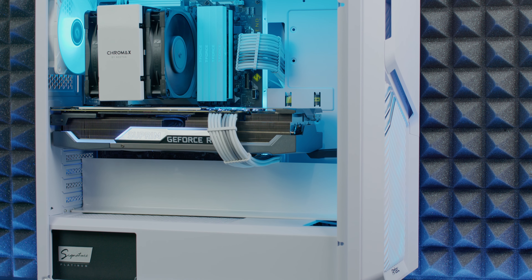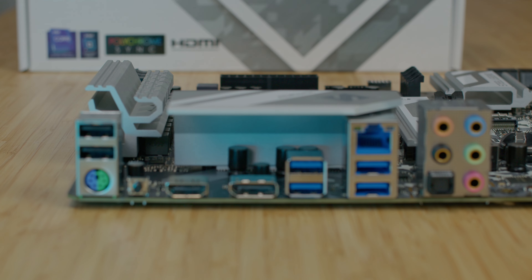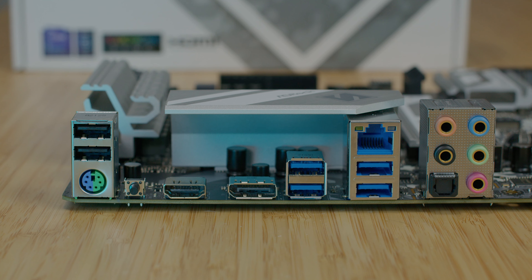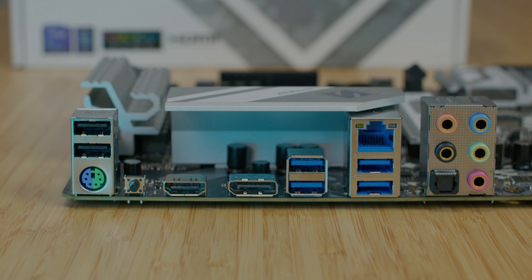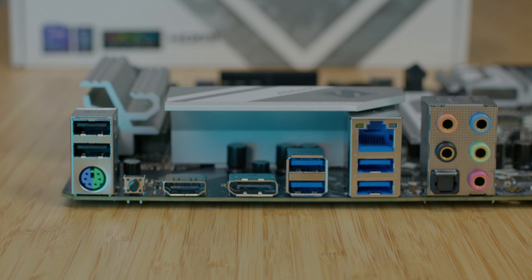In the IO overview we have two USB 2.0, PS/2 for mouse and keyboard, a BIOS flashback button, HDMI and DisplayPort, two USB 3.2 Generation 1, 2.5G LAN, another two USB 3.2 Generation 1, C-sub in, rear SPDIF out, and microphone.